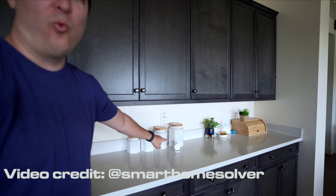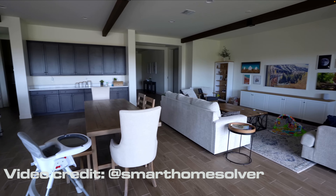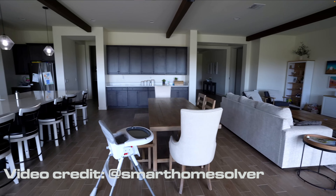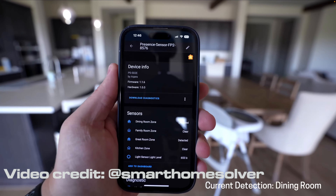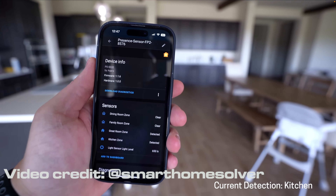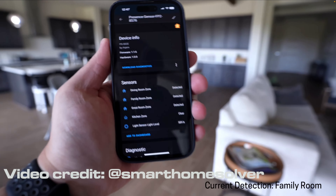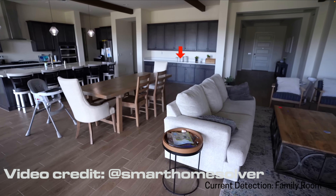The range on this sensor is mad. I don't have a big enough house to actually demonstrate this, but Reid from Smart Home Solver has demonstrated it using his kitchen, diner, and family area — using three individual zones to trigger three individual things. He is at a range of 26 feet, and it works perfectly.